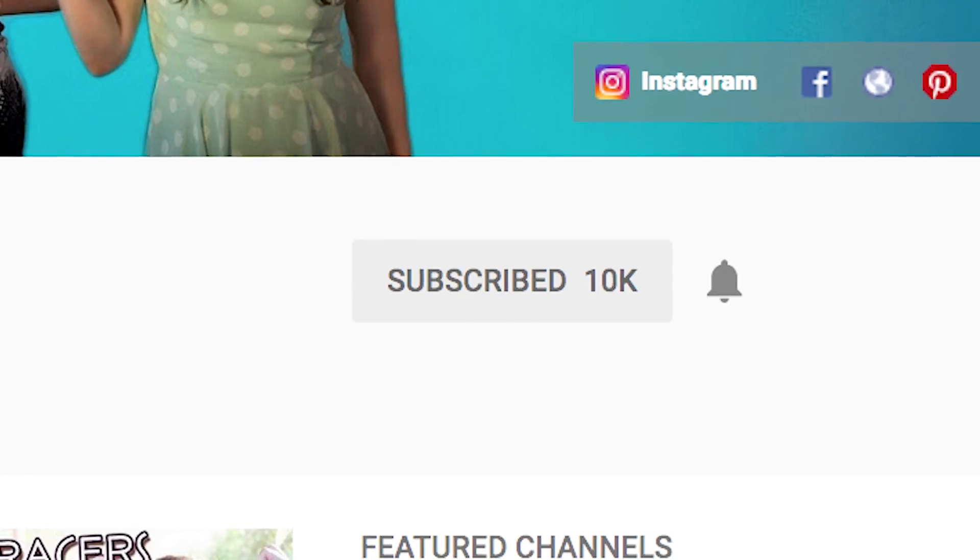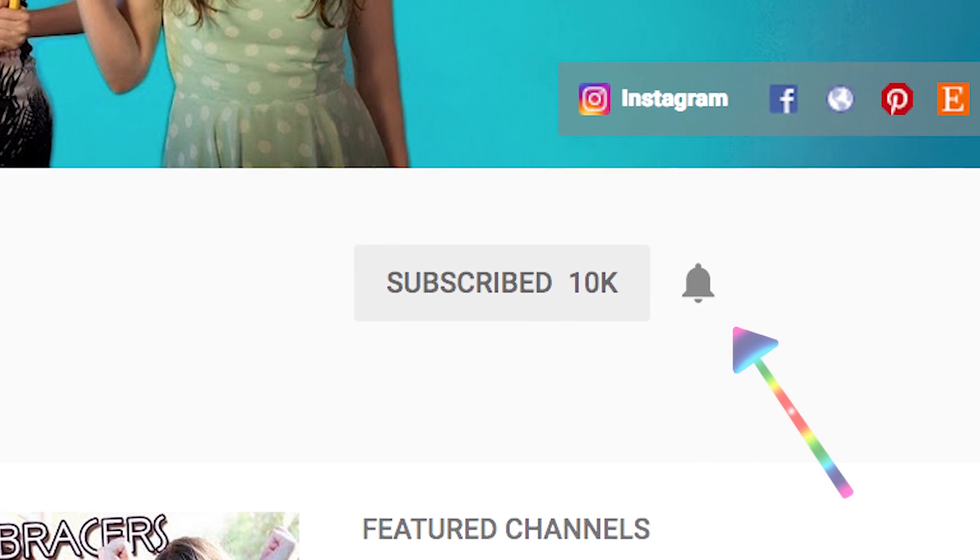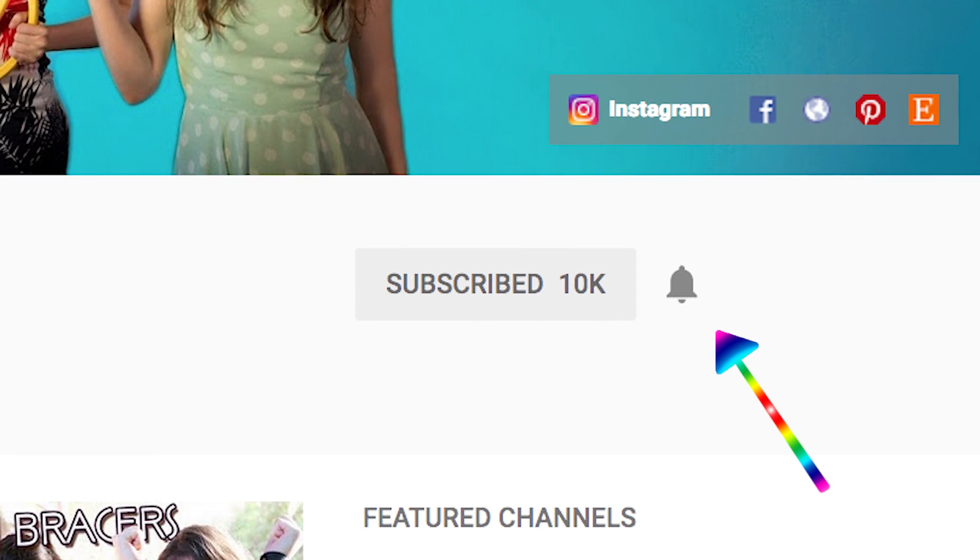If you enjoyed this video, don't forget to subscribe and don't forget to hit the little bell symbol next to the subscribe button on our home page. Thank you so much for watching, and we'll see you next time. Bye!